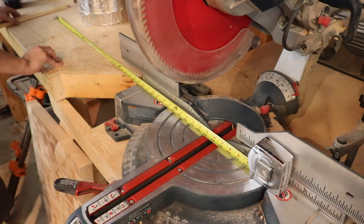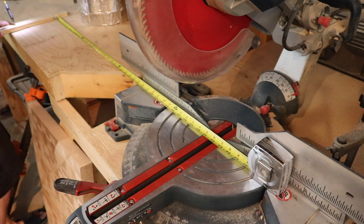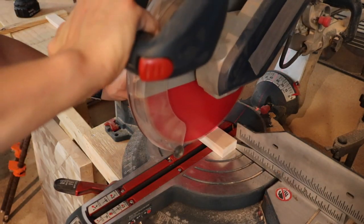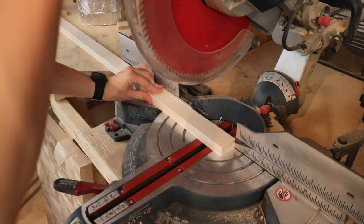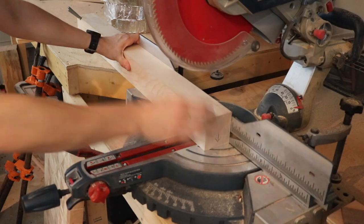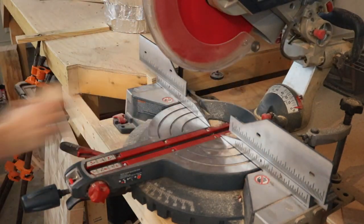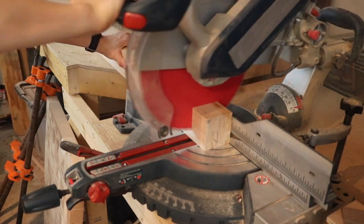Over on the miter saw, I set up a stop block screwed into my workbench and begin cutting the slats to their final dimension, as well as the legs and any other frame parts that need to be dimensioned. You can see the leg here has a decent chunk that needs to come off — which is good. It's better to have too much to cut off than to have to add material.